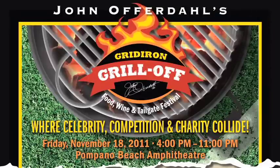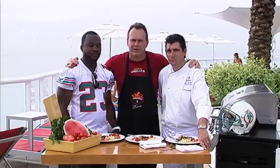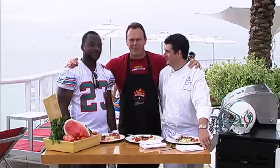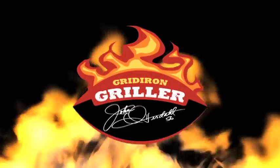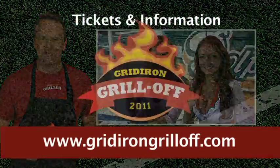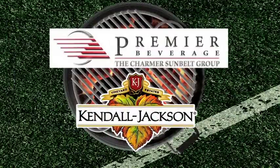We tasted the food. We're getting ready for November 18th, which is on a Friday. Who's coming in second place? Because we're definitely taking the title, right? Absolutely — this is a winning dish. Don't forget to go to gridirongriller.com to look at more videos and great recipes. Chef Sean and Patrick Sertan, number 23, are going to be there at the Gridiron Grill-Off — that's Friday, November 18th. I am the Gridiron Griller, and we are still undefeated. For tickets and info, go to gridirongrilloff.com. Fired up by Premier Beverages and Kendall Jackson Wine.